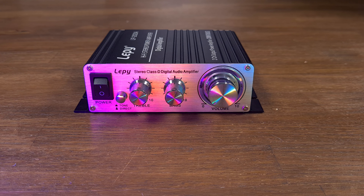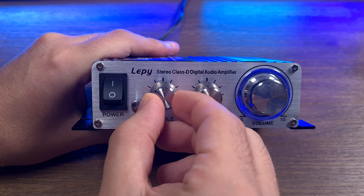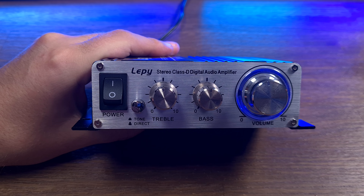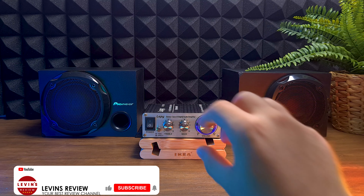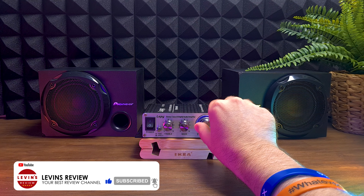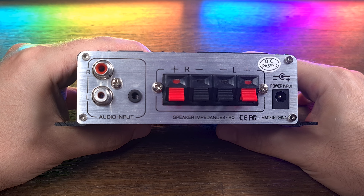The sound quality surprises me all the time. It's very difficult to believe you get such great sound for just 30 bucks. Moreover, I am very happy with the material quality. The amp is made of aluminum, the control knobs feel high quality, and nothing about this amp feels cheap like most amps in this price range. The design is simple and nice, it's very easy to use, and even after more than a year, the amp looks and works like brand new.